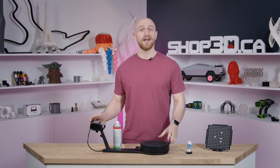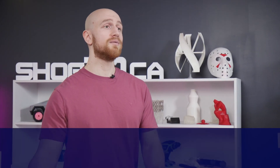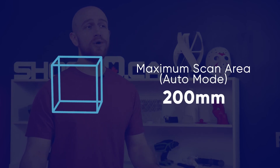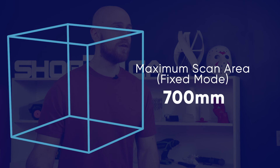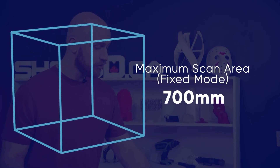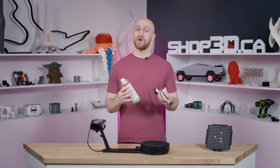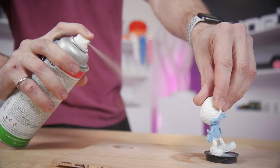Let's go over some tech specs about this specific model. This is the INSCAN SE, the entry level model for tabletop 3D scanning. It has a minimum scan area of 30 millimeters cubed and a maximum for auto mode of 200 millimeters cubed. For fixed mode, you can go all the way up to 700 millimeters cubed. Here's a quick tip: if you have shiny objects, use MagnaFlox to coat the object with a white spray that's washable afterwards to help the scanner out when it is scanning.